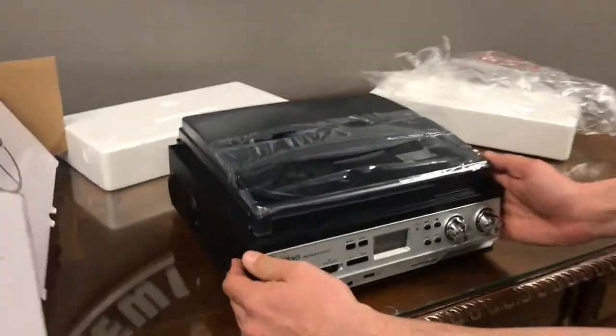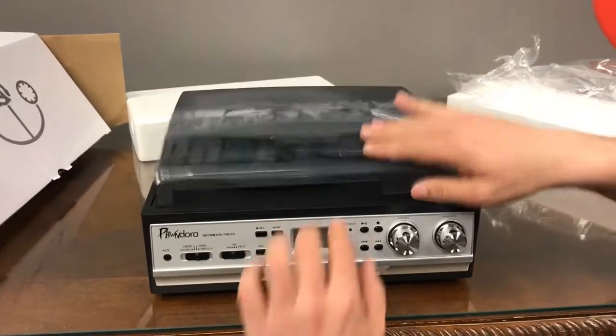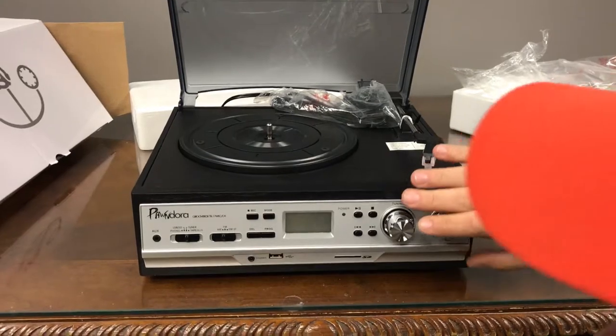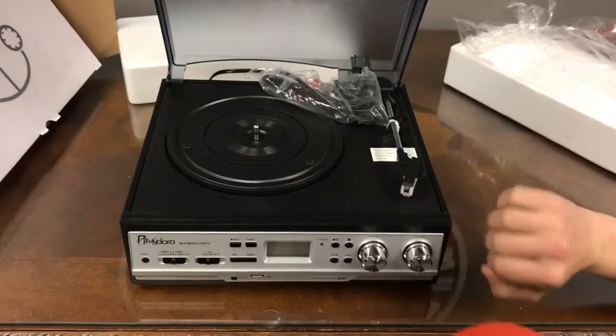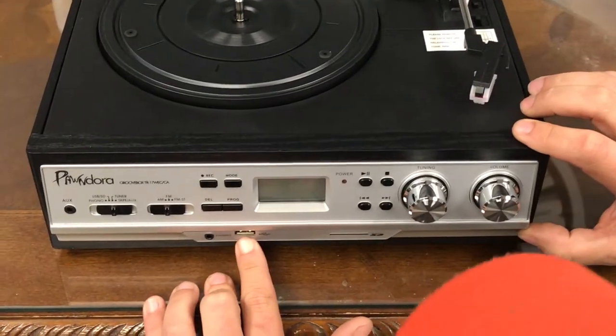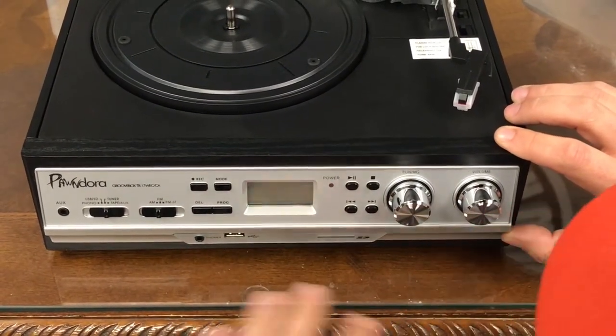So here she is. You'll notice there are a couple of slots, so you can still close this and the record's going to work absolutely fine. Beautiful on the front, very sleek, very stylish. You'll see your spot here for your SD card if you have one, and USB as well. You can plug in a USB and play from that too — so that's pretty cool.